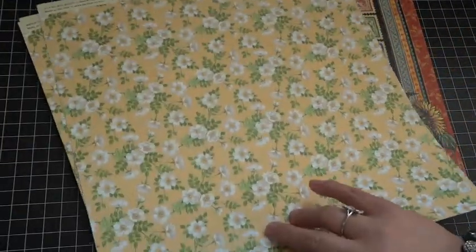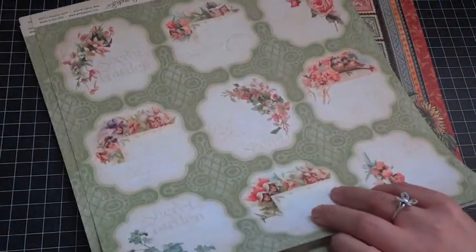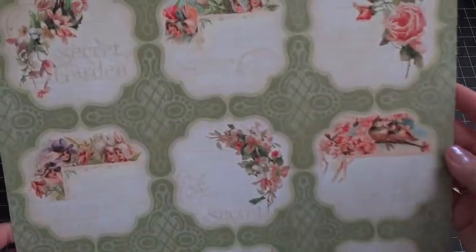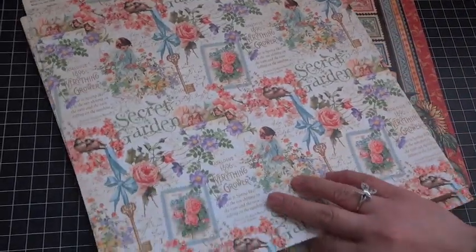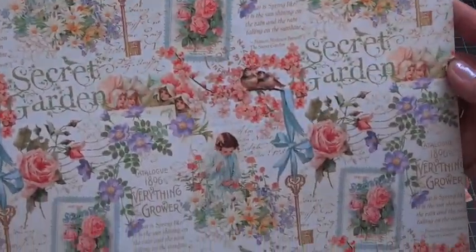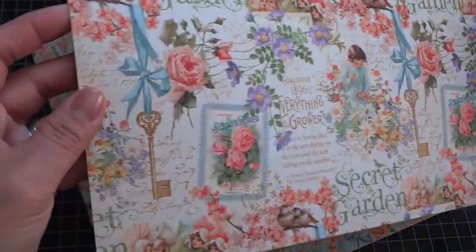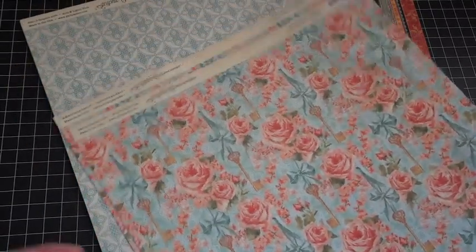This one is called Pretty Primrose — gorgeous, I love the color palette for this collection. This one is called Metal Lark — nice cutouts and journaling spots for your projects. This one is called Posy Patch — such pretty papers with so many different elements you can cut out or use as a full sheet. Love the blue on the backside. This is called Coming Up Roses. If you own a few Graphic 45 collections, you'll notice the color palette crosses over very nicely, which I love because you can combine collections.